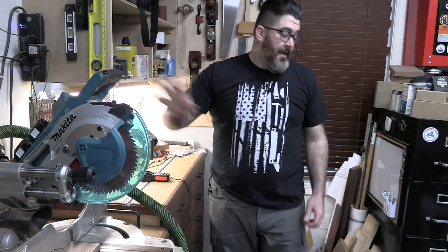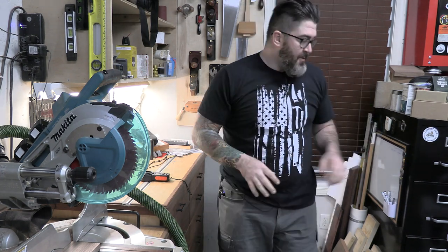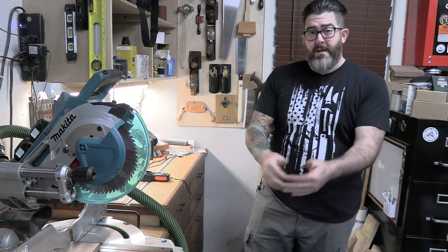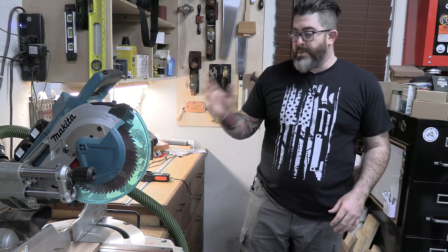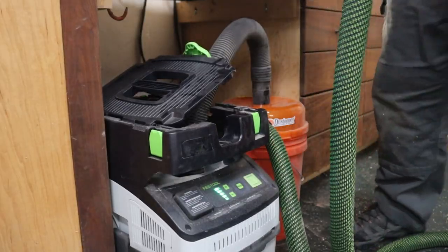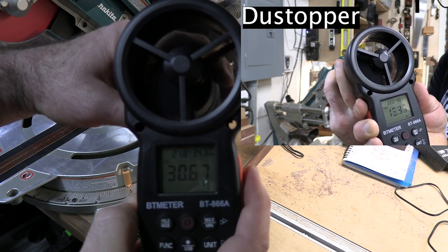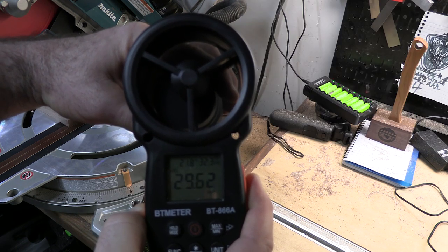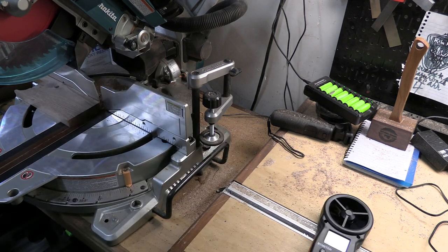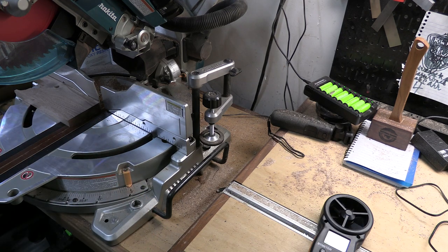That's the Dust Topper test done. Now let's move the Dust Deputy 2.5 into place with the same connections — the only difference being the hose to attach from the vac to the unit itself. We'll get an airspeed measurement, do some cleanup, then make a couple of cuts. Right off the bat — almost double the airspeed compared to what I was getting with the Dust Topper. Super cool. Let's do some cleanup and make some cuts.